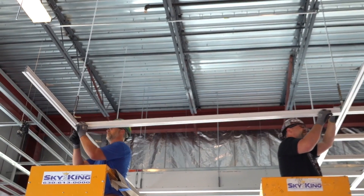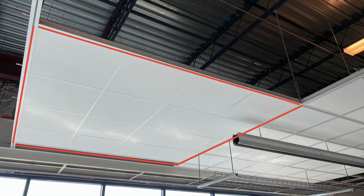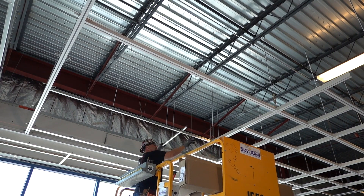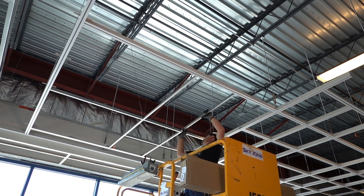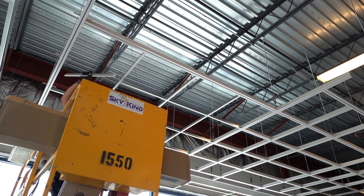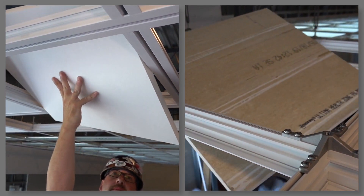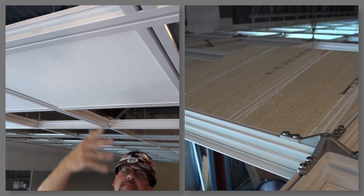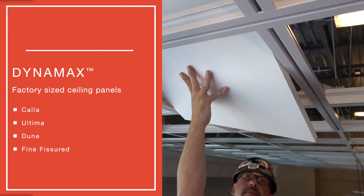If all you need are eight-foot square structural modules, simply frame out your 8x8 modules with Dynamax mains, then fill in with Prelude mains, fours, and two-foot cross tees. This simplifies an 8x8 strut module due to the easy Prelude grid integration via bosses and T-Bar connector clips. Factory size panels from Armstrong eliminate the need for field cutting or custom ordering special size panels for this non-standard grid system.